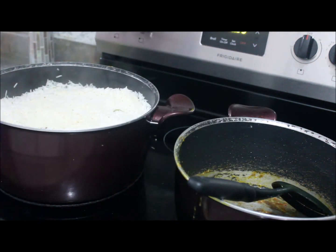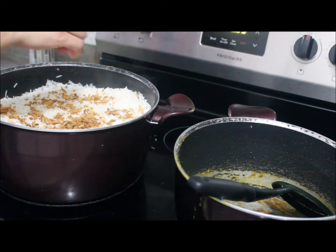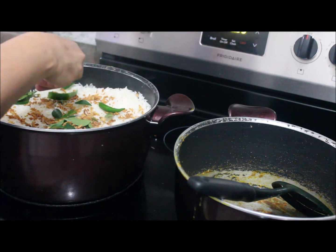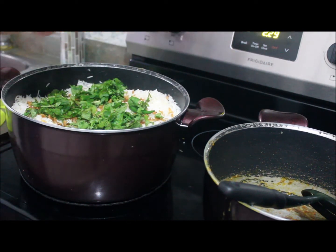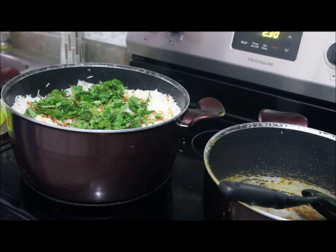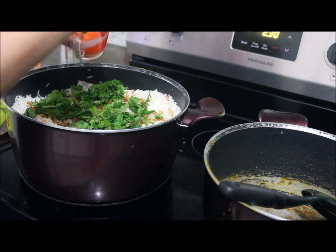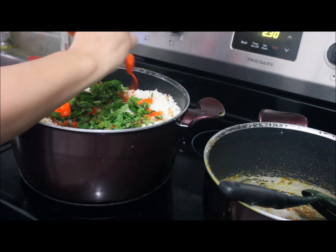On this last layer I'm going to spread fried onions, curry leaves, two big green chilies, and one handful of mint and coriander leaves. Finally, I have half a cup of yogurt mixed with half a teaspoon of orange food color to give the biryani a nice color. I'm spreading this colored yogurt on the top layer.